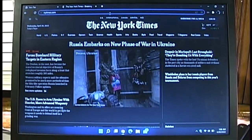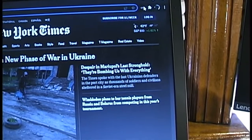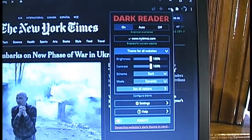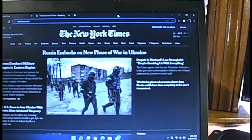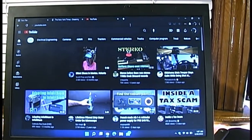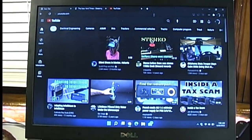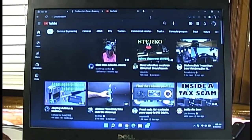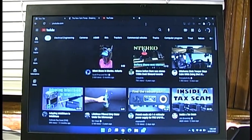You're probably wondering when the New York Times got a dark mode — they didn't. I'm running the Dark Reader extension for Google Chrome, which converts any website to act as if it has a dark mode by inverting the colors. YouTube works flawlessly, and I know all my computer videos always come back to whether YouTube works well, but it's a fair test of a computer to see if it can keep up with the modern web, emails, Word documents, and PowerPoint presentations.